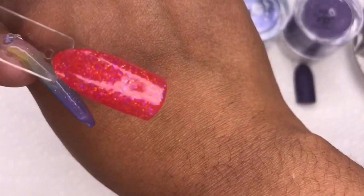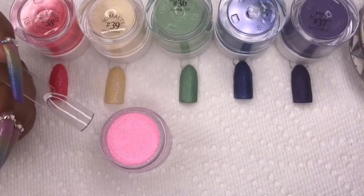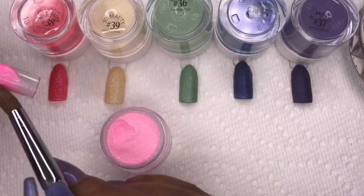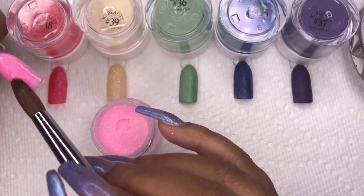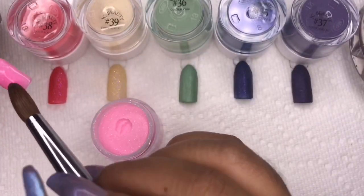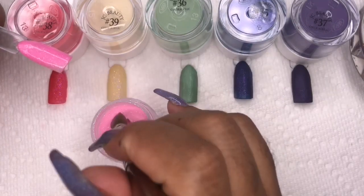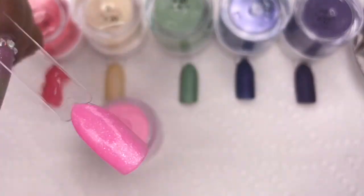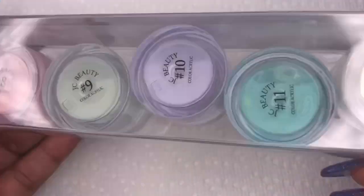Number 40 has a really pretty glitter — kind of white glitter that makes it very sparkly, and the color itself is a bright bubblegum pink. I love this for summertime, it's so perfect.